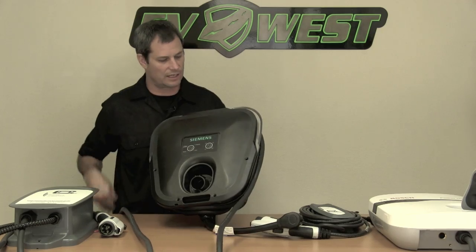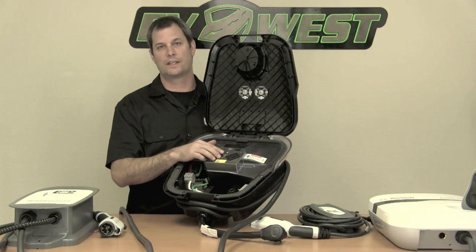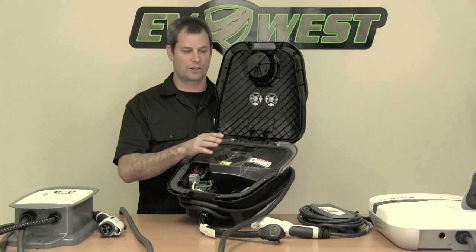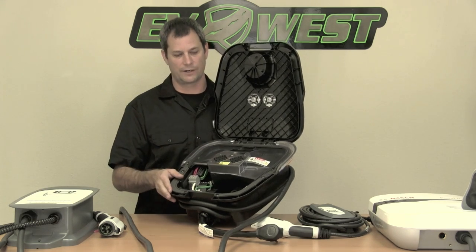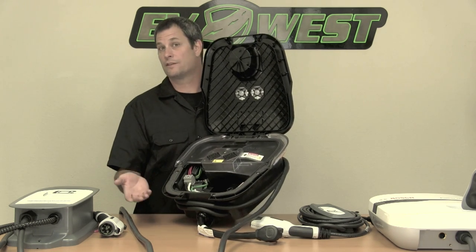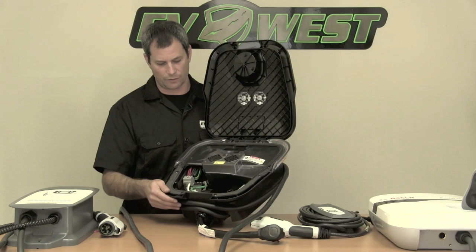On the inside the Siemens has an adjustable input current, which is really good for houses with older wiring where you might not be able to upgrade your electrical easily. You can just turn down the current to match the unit's current to your wall's capacity — that's a real money saver if you don't want to do a bunch of rewiring. They also have inputs for a remote control status indicator and a remote control shutoff, so you can monitor the charge status or turn charging on and off remotely from inside your house.